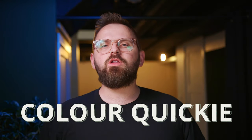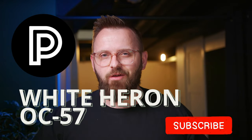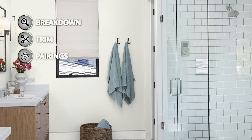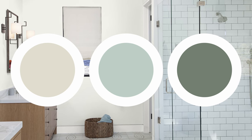On this episode of Color Quickie, we're looking at a paint color by Benjamin Moore. I've been getting a lot of questions about this one, and not for the reasons you might be thinking. Today we're going to talk all about White Heron — some technical information about the paint color, some corresponding trim colors, and at the end I'll give you my color palette: three color pairings I chose specifically for this color.